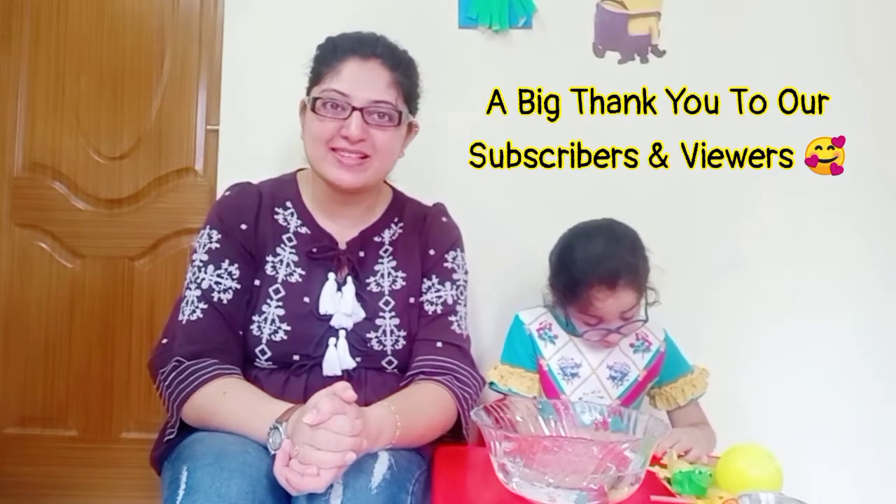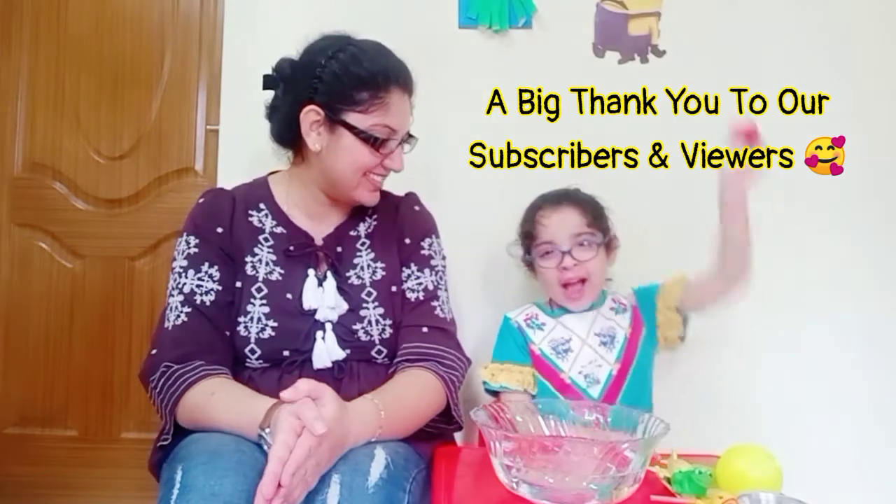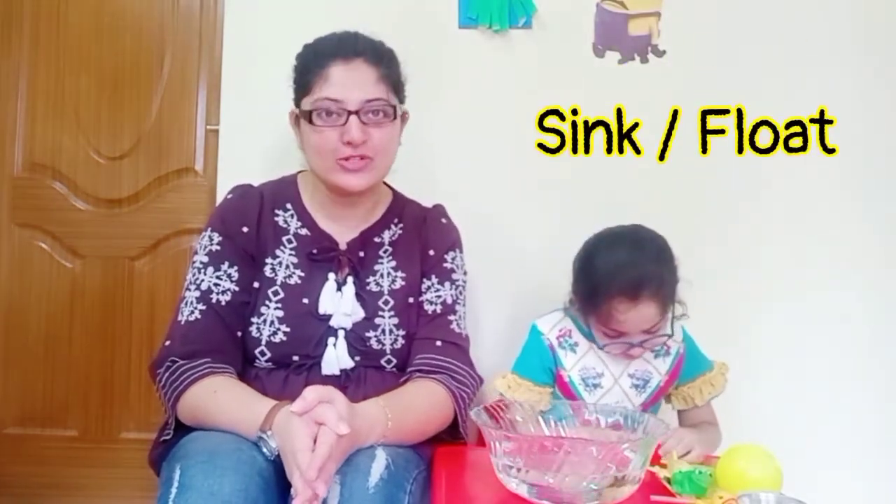Hi everyone, hope this vlog finds you all in the best of health. This is Mads and I also have Addy with me. Addy say hi. Hi. Today we will be doing the sink or float experiment.